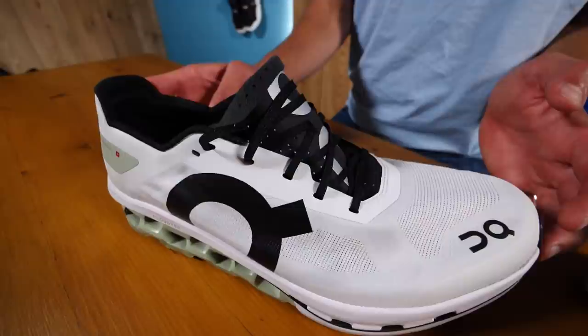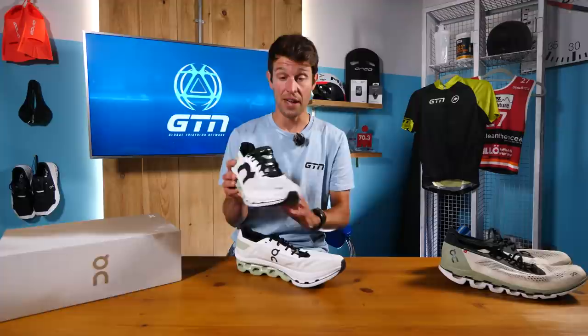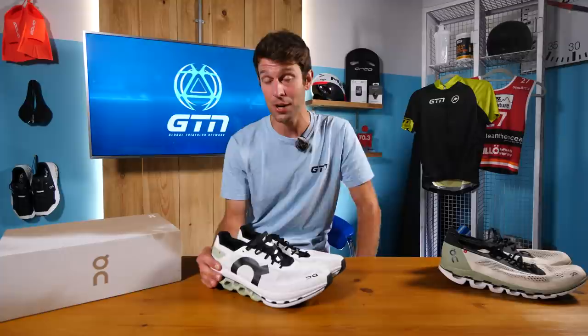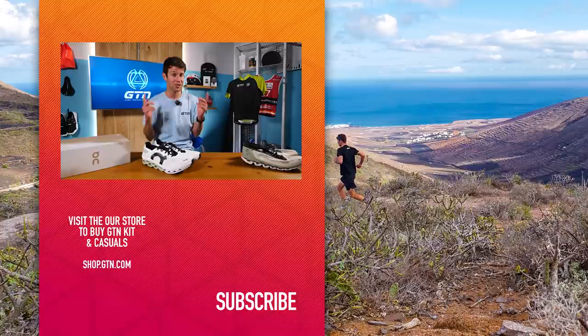All in all, these shoes come in at 220 grams, making them very competitive with the other super shoes on the market. They're available now, retailing for $270. If you'd like to get your hands on a pair for free, head to the description below this video and click the link — you'll need to answer a question about the shoe. Fingers crossed and good luck. If you've enjoyed today's video, please give it a thumbs up, follow us on social media, and subscribe.